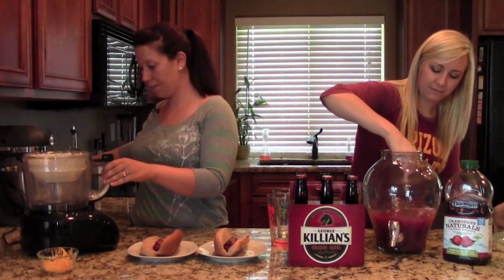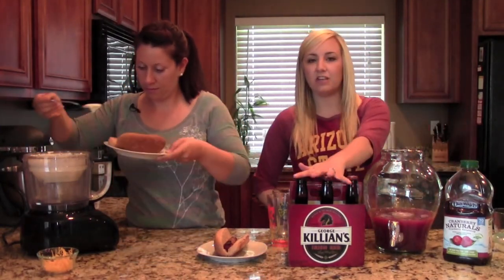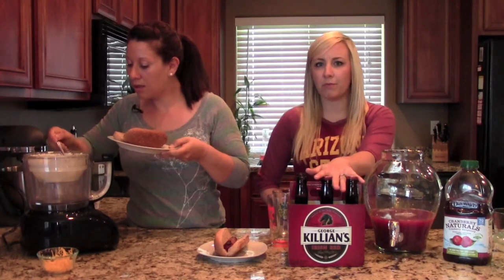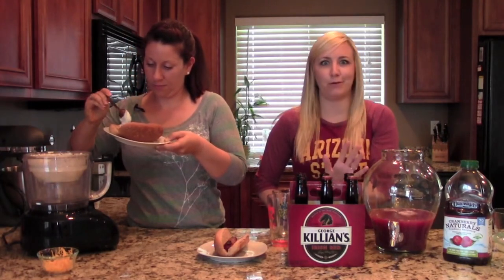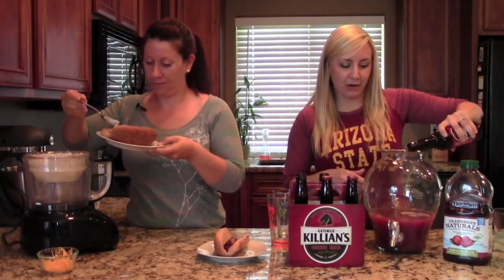Give that a little stir. And then next we're going to add in some beer. This is just a red beer — I thought it paired really well with the punch. But if you have a nutty brown, that would work too. Basically, just do me a favor: don't use your Bud Light or your Coors Light. Bad decision, people — that's just my personal opinion. So I'm just going to pour all this beer in.